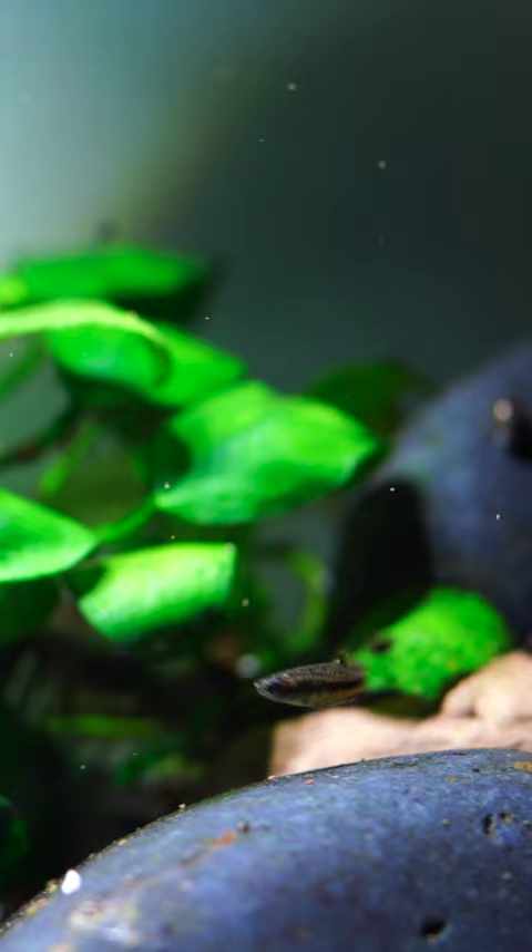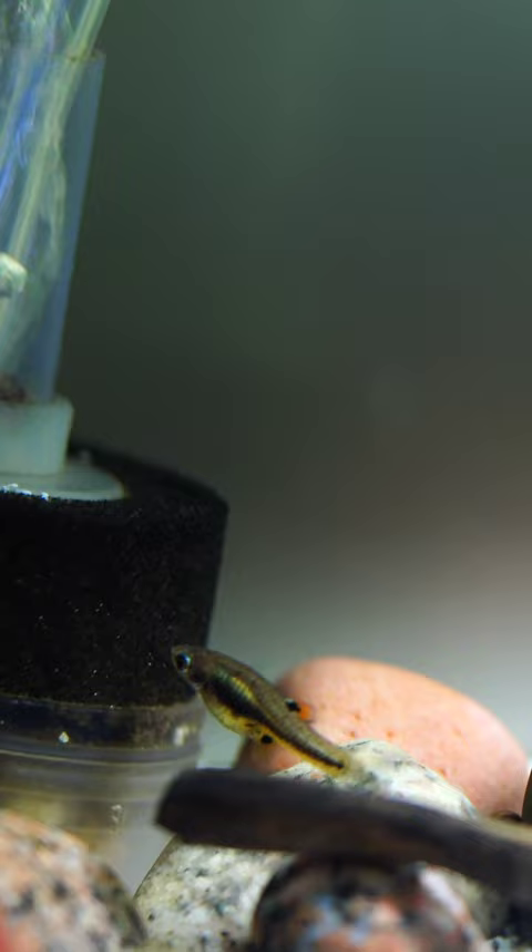If you are looking for more information about the Florida Least Killifish, check out the video in the upper right-hand corner. Just click on those three dots and we've got a full species profile for you there.